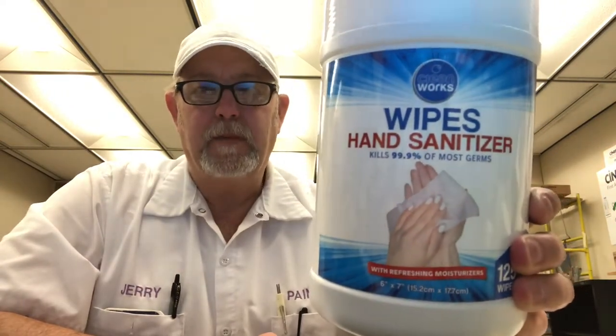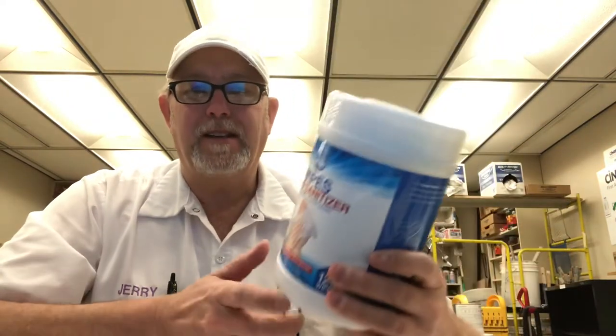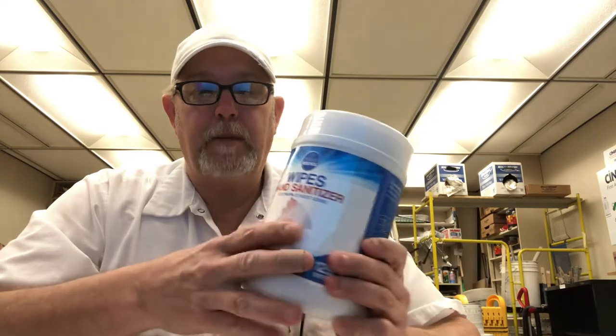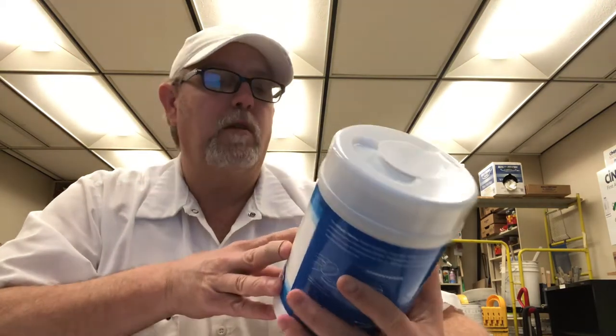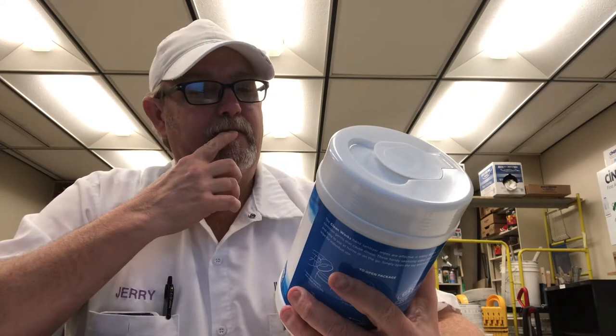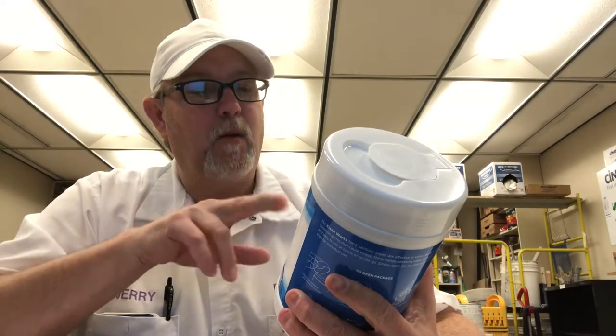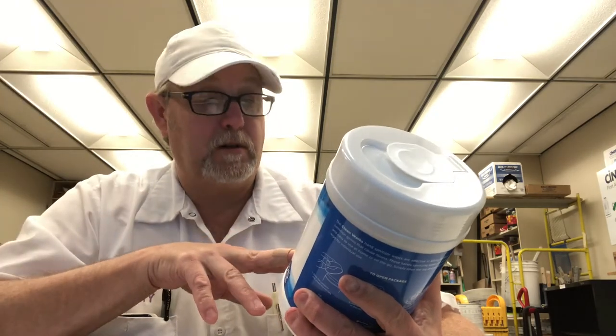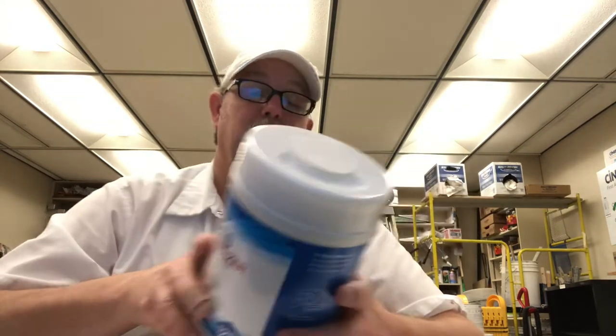Hello, I'm Jerry Ford, gonna review some hand sanitizers and wipes. We use these a lot. This is a Clean Works brand — Clean Works wipes, hand sanitizer, kills 99.9% of most germs with refreshing moisturizers. It's antiseptic. You can see ethyl alcohol 75% antiseptic. Directions: unfold and wipe hands thoroughly for about 30 seconds.